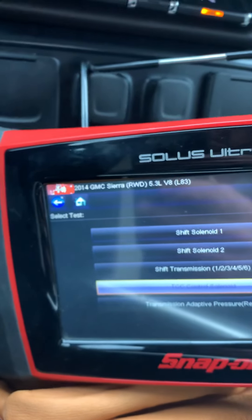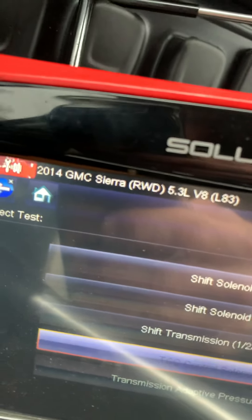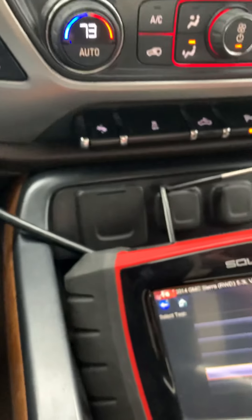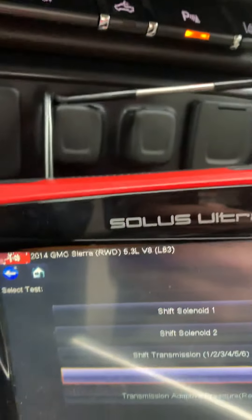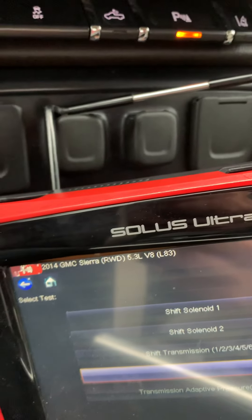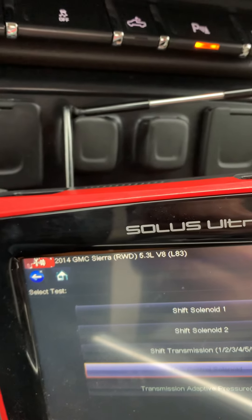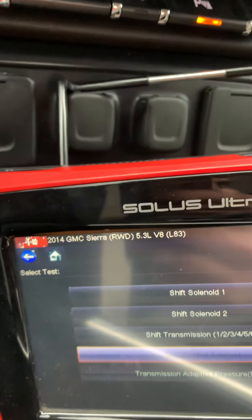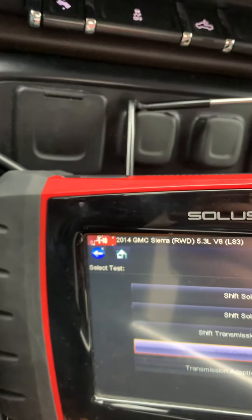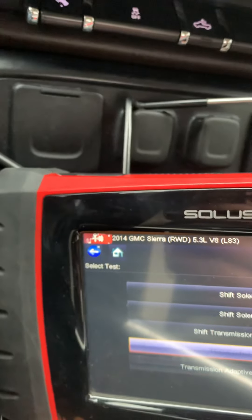Just so you guys know, this truck is a 2014 two-wheel drive 5.3 with a cam intake, Speed Engineering headers, and a 6.2 catback on it with a Magnaflow muffler and the resonator cut out — that's why it's kind of loud. It was super quiet and I wanted to hear it a little bit. Point is it runs pretty good for a 5.3, and that was a little bit impressive for a tiny little motor in a big heavy truck.